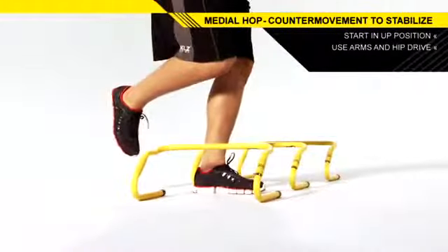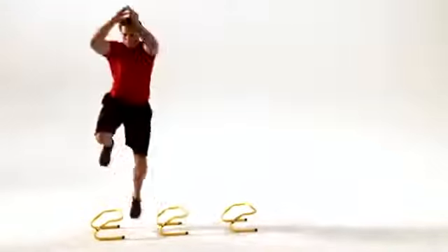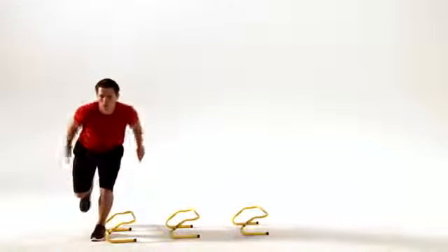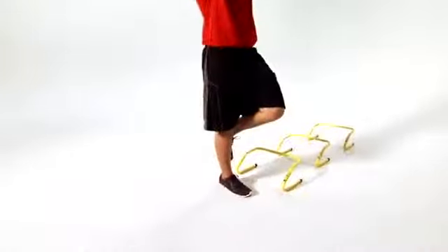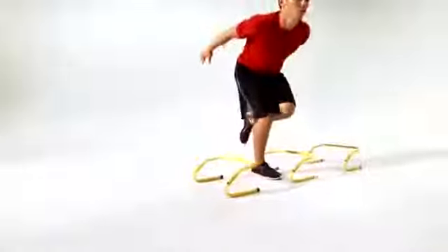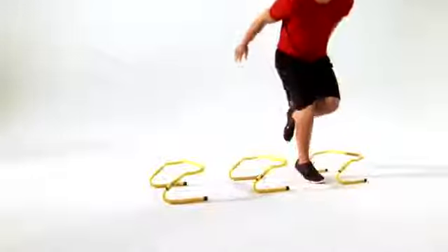Stabilize upon landing and return to the starting position. Continue over the remaining hurdles, initiating each hop by sitting back and down with your hips. Switch legs and repeat the movement in the opposite direction. Continue for the remainder of the set.